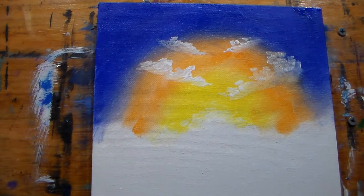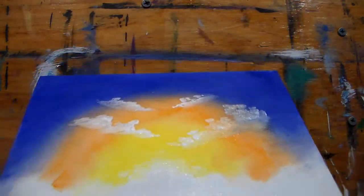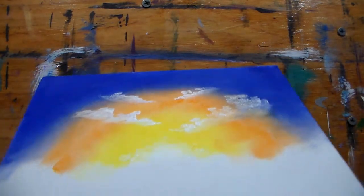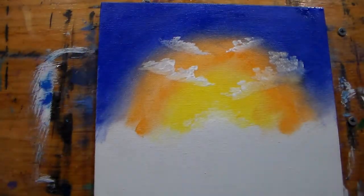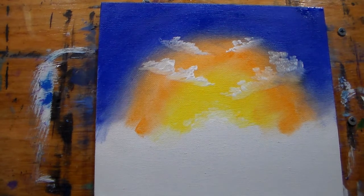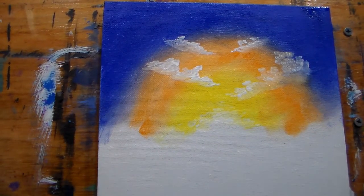As you can see, that drying retarder and floating medium together made it wet — in fact it's still wet guys, the whole thing is still wet. Hopefully you can see it shining on camera. So I had plenty of time to blend. I'm going to continue tomorrow with another video and finish — well, we'll continue on this painting. Thank you for watching.